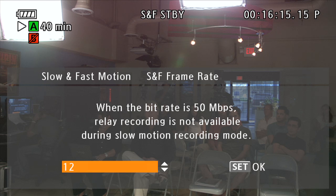If I was in 720-30p or 720-24p, I could dial this all the way up to 60. So my camera is going to play back at 24 frames a second, but it's going to record 60 frames per second. So you can do better than 50% slow motion right in the camera. You can also play that back in the viewfinder and see how it looks.